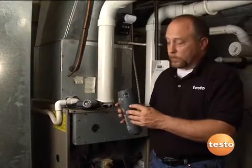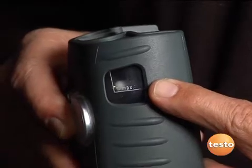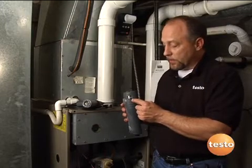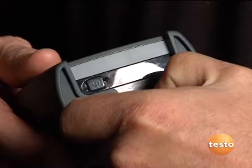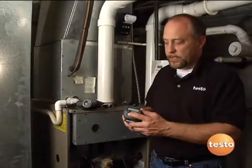Another one of the key features on the Testo 327 is the integrated water trap. A lot of times manufacturers build this into the hose and it's quite cumbersome — you've got to make sure that you don't pick the hose up any higher than the instrument. Testo incorporating this inside the unit has made this a lot easier to maintain in service. To empty it out, it's just a quick pull of the drain tab here. We pull this out, turn it upside down, drain that moisture out. Very easy to use.